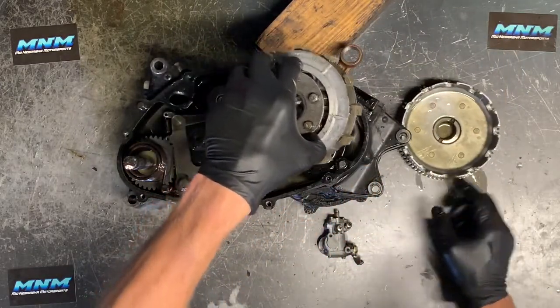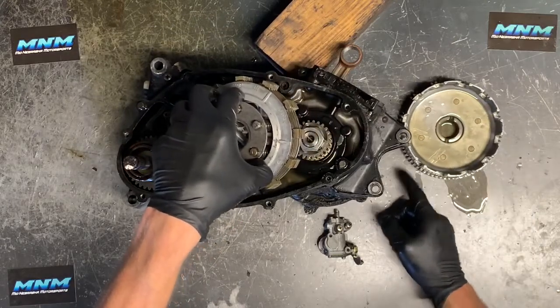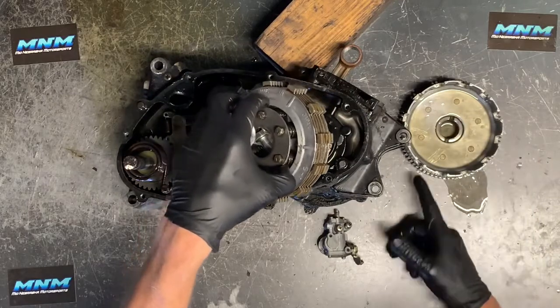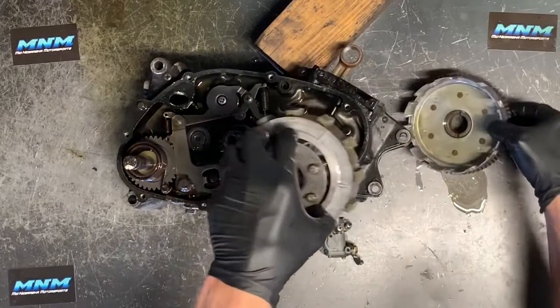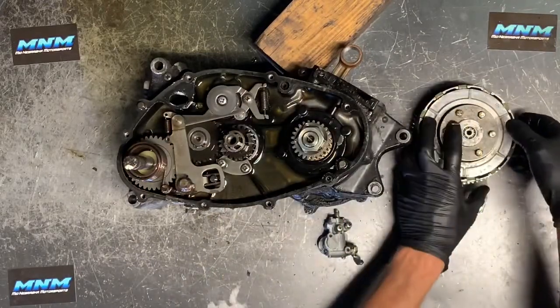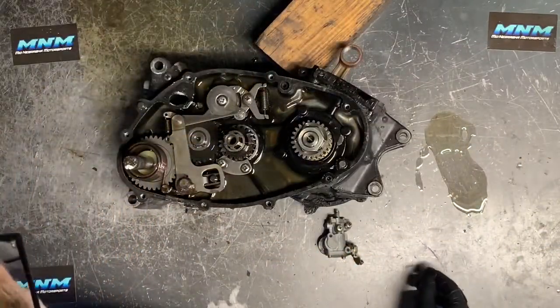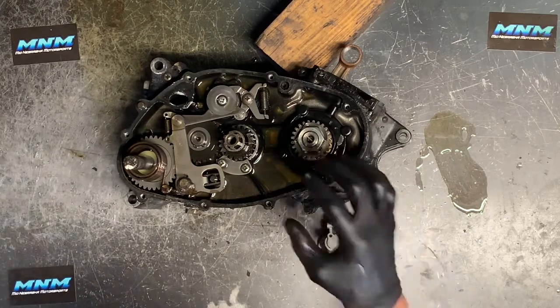Inspect your clutch basket and make sure there's no major grooving. A lot of times on these old clutch baskets they'll get grooves from the plates wearing in there under constant pressure. You want to make sure those are in good condition before you go back together. You can slide those plates back on there and set that aside while we dig farther into this transmission assembly.